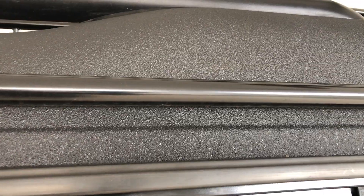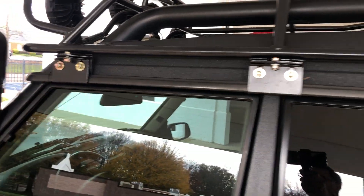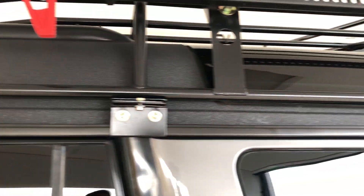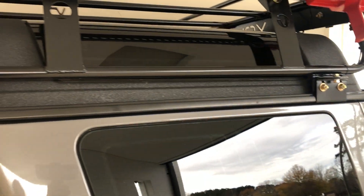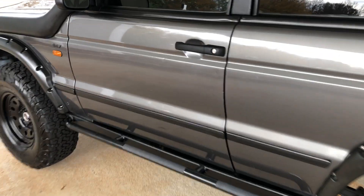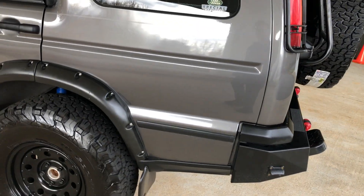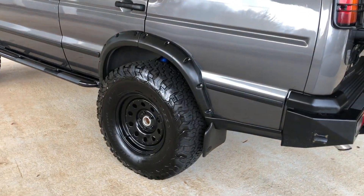You'll also notice that we've covered the roof in Raptor liner — extremely hard, durable material. It protects the roof from anything you might accidentally drop onto it while loading, and just gives the truck a really good look. Overall, you'll find the body's in great shape. There are a few nicks and dings, but on the whole the paint's very sharp and the truck presents extremely well.